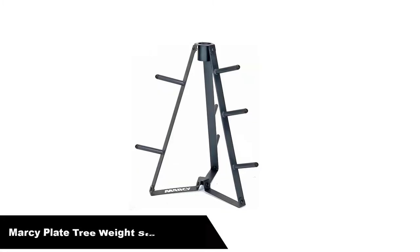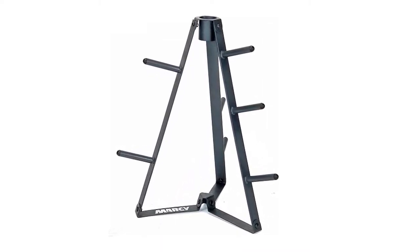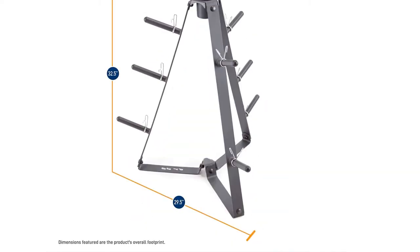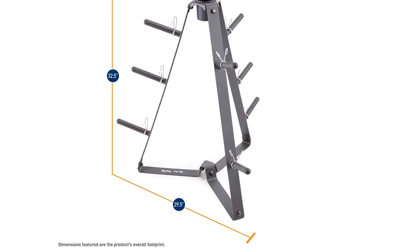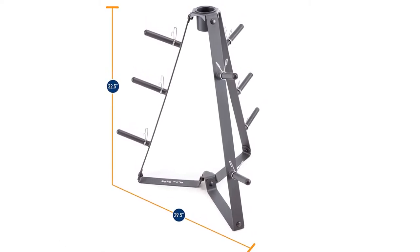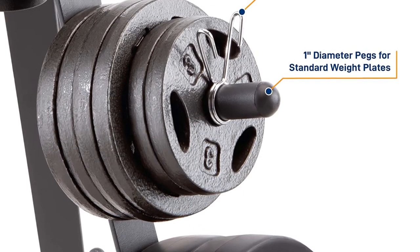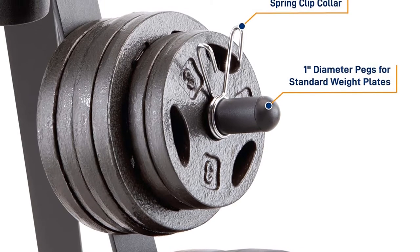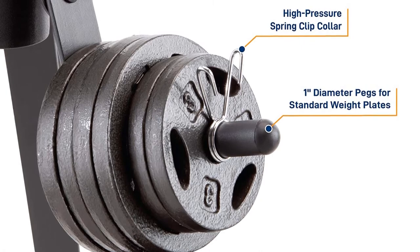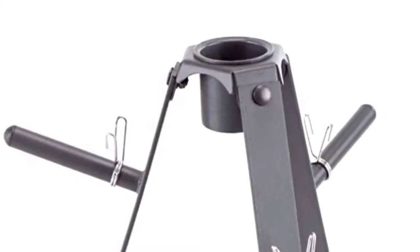Number 4, our fourth best pick is the Marcy Plate Tree for standard size weight storage rack. The Marcy Plate Tree is a great option for every home gym owner. The tree is designed to support smaller plates and a barbell, but it can work for 2-inch Olympic plates as well. It has a solid steel construction and can support up to 300 pounds. The plate tree allows you to efficiently store your exercise equipment for home use and with a scratch-resistant, powder-coated finish, it is sure to last for a long time.